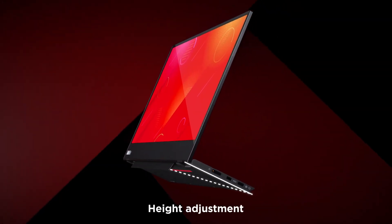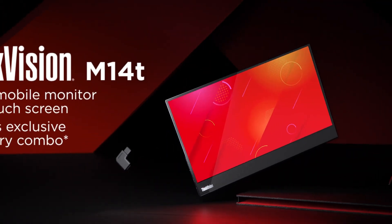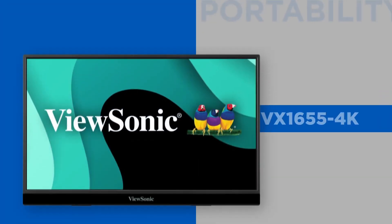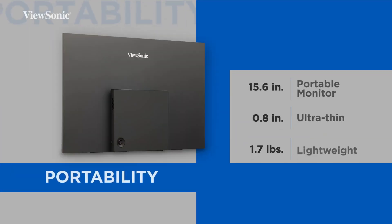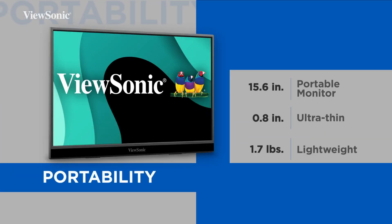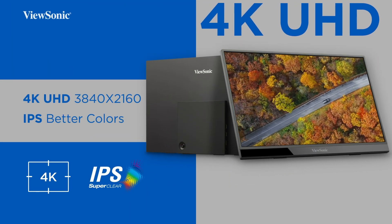The price for the ViewSonic was very clear in the sources: $459.99 new, with a used option listed around $348. Comparing that to the prices seen for other Lenovo models in the source, the ViewSonic seems positioned as the more expensive option, based purely on the info provided.